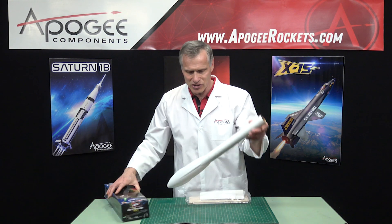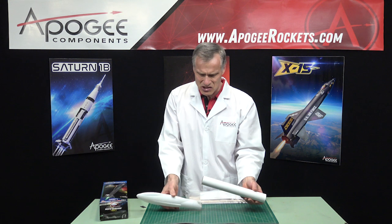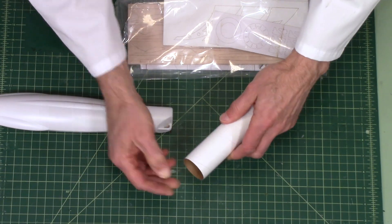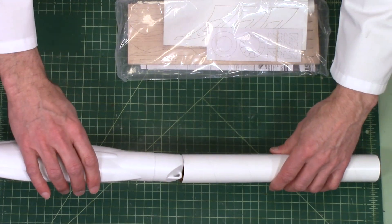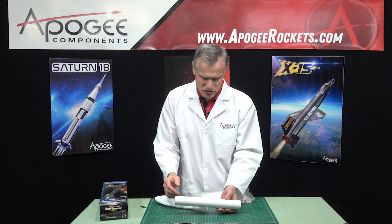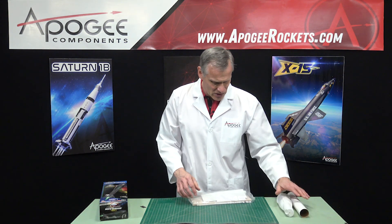It's not going to come out on you. This is a fairly short tube, so even though it's a little snug, it's probably because there's a burr on the paper where they cut it. That's a beautiful fit. This tube looks about 12 inches long. This is BT60, so it's 1.6 inches in diameter. So that's nice.